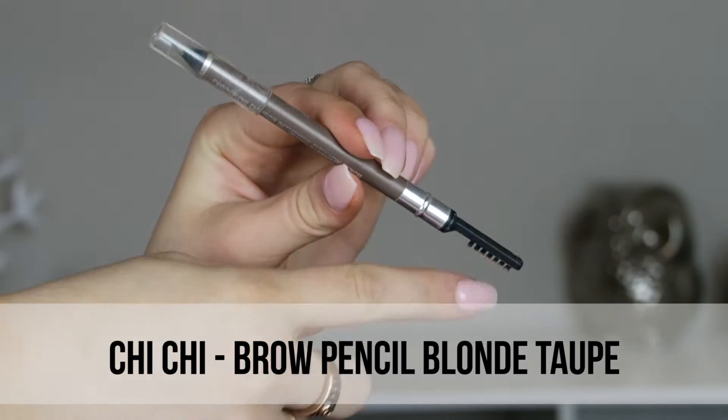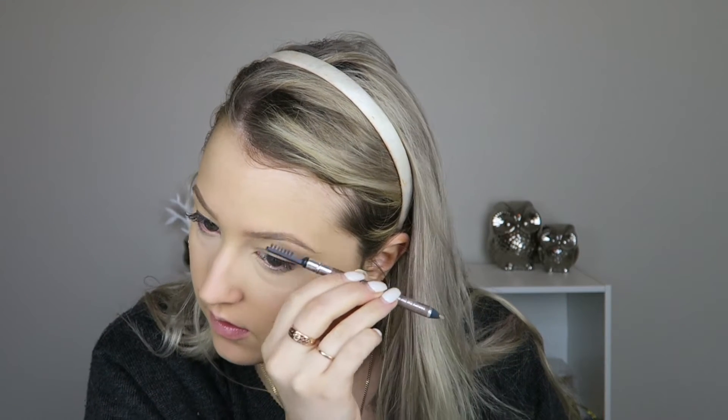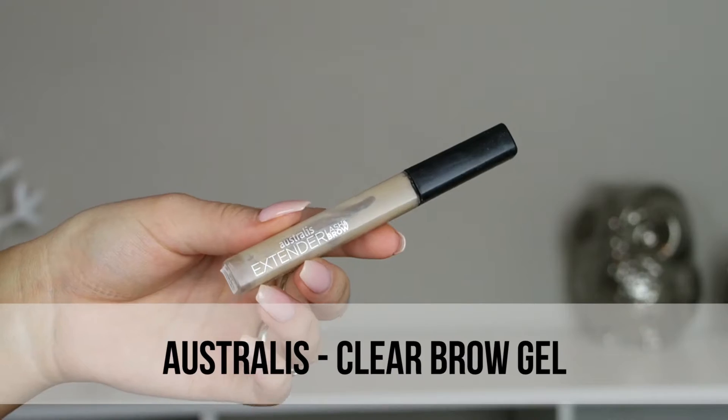I'm using their brow pencil and I really like it because it's really waxy so it kind of holds the brows in place. It's a nice color and it's got a little spoolie on the end. This is the color Blonde — I think it's a pretty good match for me.